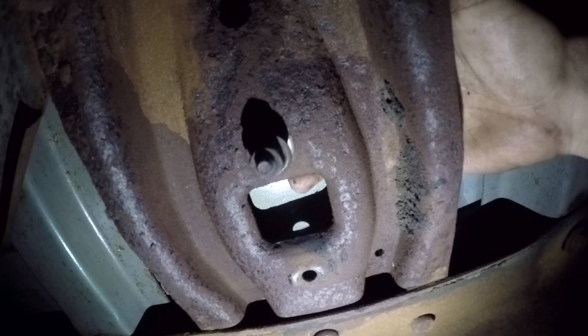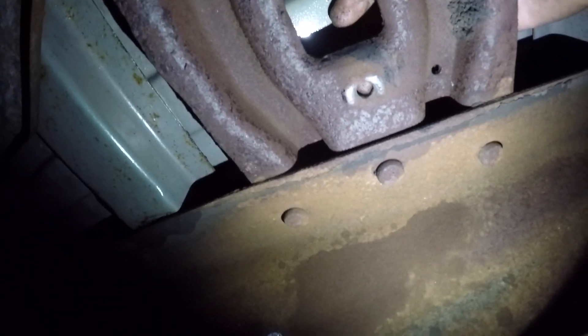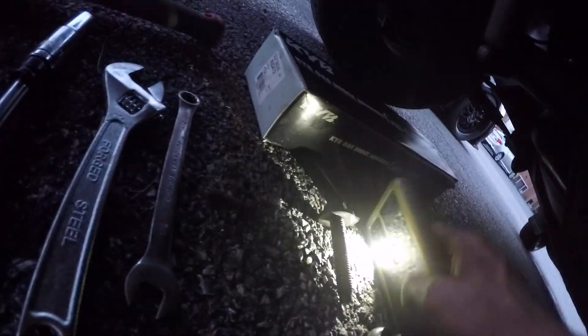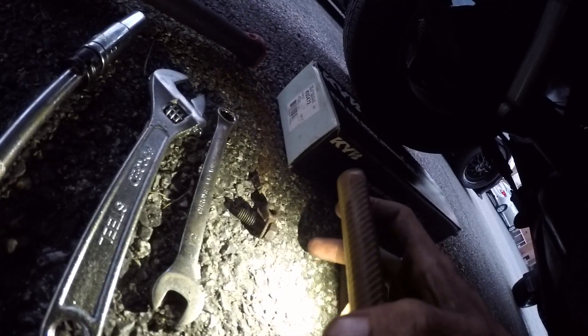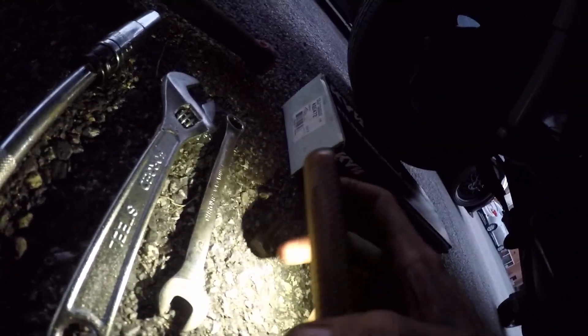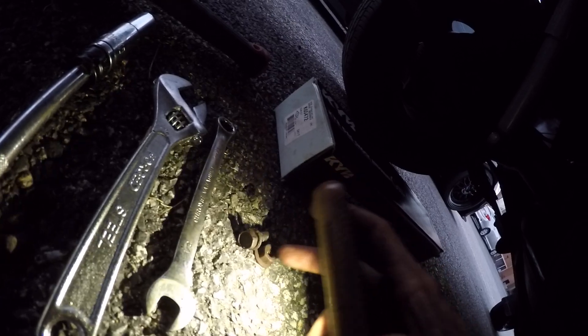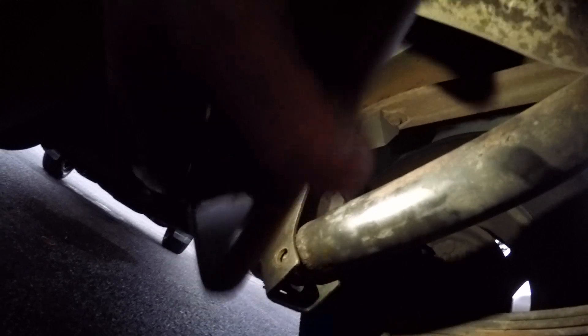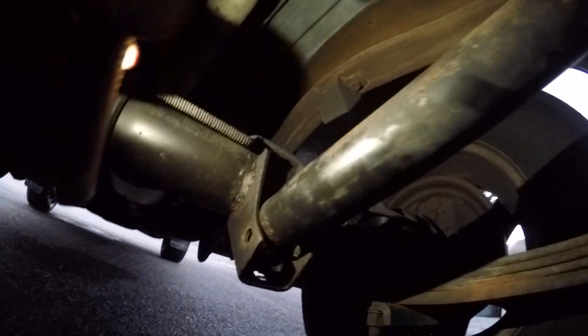The bolt will come out from up top — I just pulled this one out and it's down here. So you've got the 13mm bolt and nut, or the half-inch bolt and nut, and then the three-fourths bolt and nut for the bottom. Once you go through, be cautious — they are somewhat pressurized, but it's not that bad; you can control it.